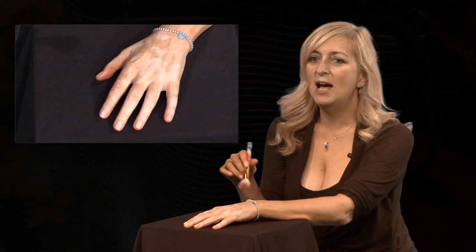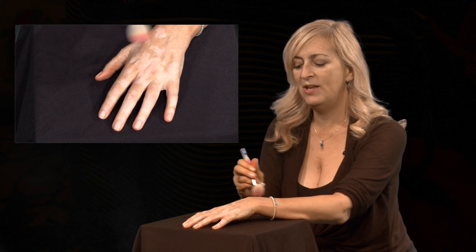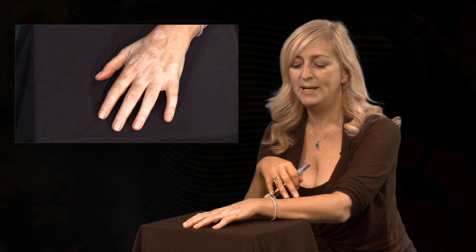Once you've applied it up and down the fingertips, the last thing I like to do is, at the wrist, just gently brush and feather it up so it blends in with your wrist, if you're not going to be applying the Vitiligo Cover Lotion on your whole body.